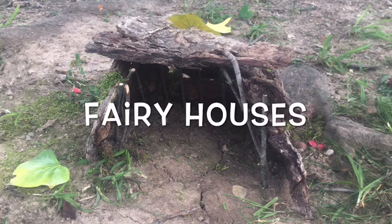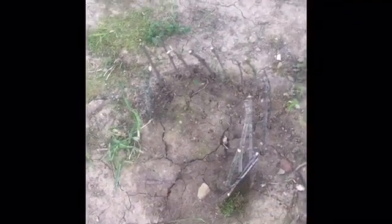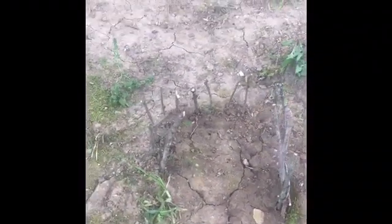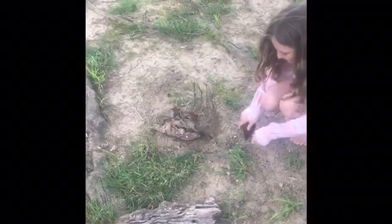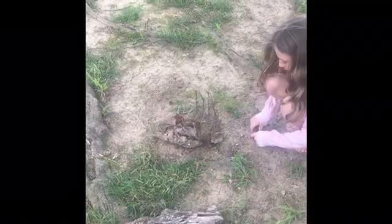Fairy houses. Come build a fairy house with my daughter Ella. First, Ella gathered up sticks and stuck them in the ground to make a shape for her house. Then she used bark that had peeled off of a tree that we found on the ground to build walls.